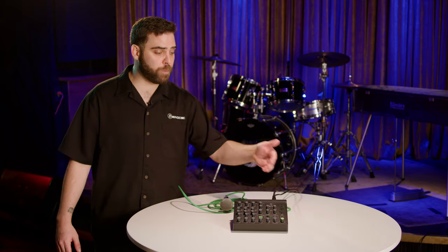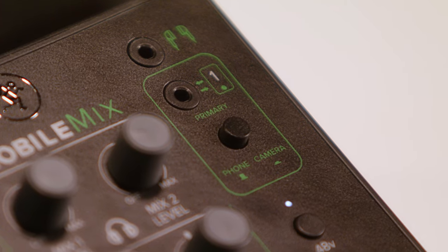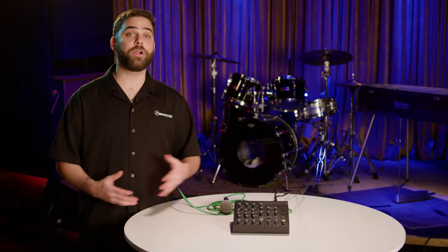Another great feature of the Mobile Mix is the primary source connection. There's a switch where you can toggle from your phone to your camera, so I can take the complete mix of what's in the mixer and run that right into my DSLR camera or into my smartphone for streaming or content creation.